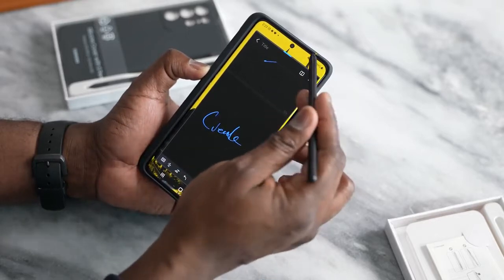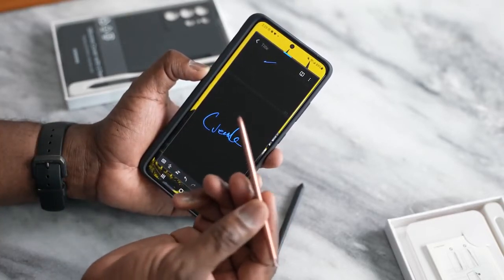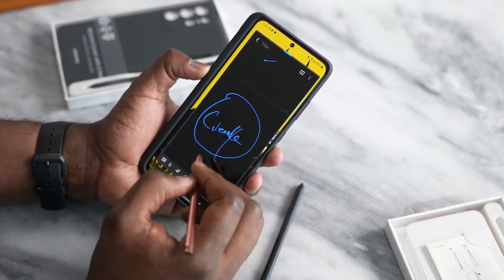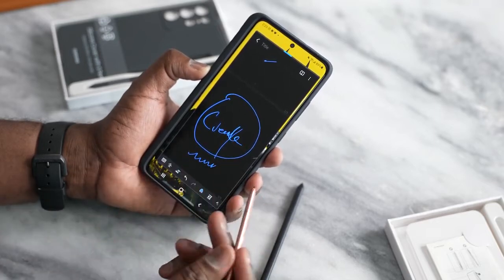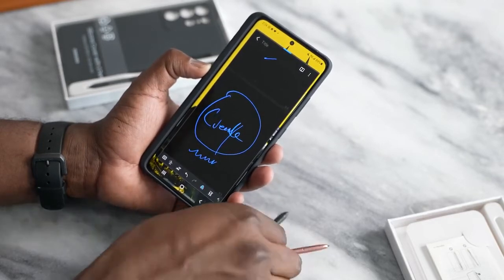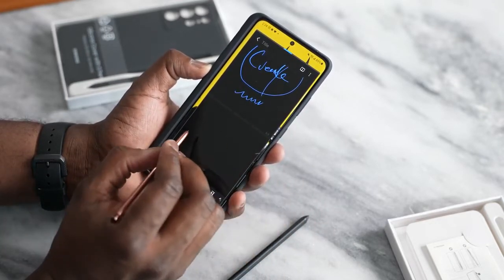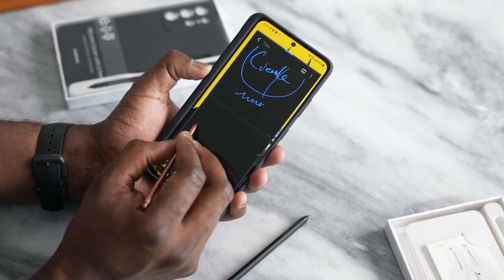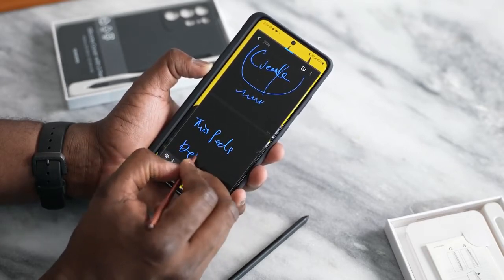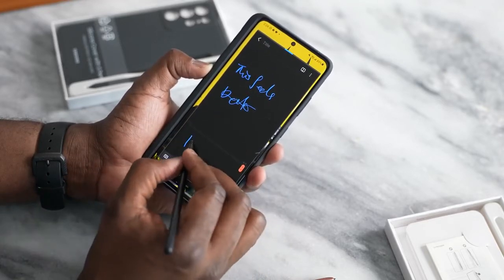Some of you are wondering: can you use the regular S Pen from the Galaxy Note series? The answer is yes. This is the S Pen from my Galaxy Note 20 Ultra, and it works. In terms of feel, the new S21 Ultra S Pen feels like it has a softer tip, while the Note 20 S Pen feels more precise — like a fine fountain pen. Overall, both work, but they feel slightly different.